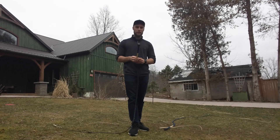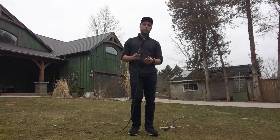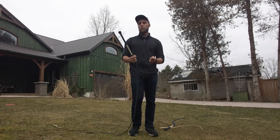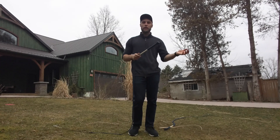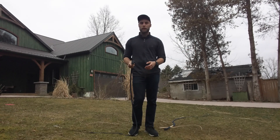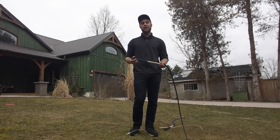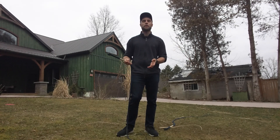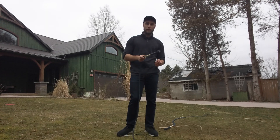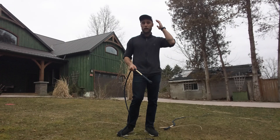I'm going to start the video by giving some tips, and then get into the tutorial section. The reason I want to give tips first is because, for me, one of the most enjoyable parts about whip cracking has been learning throws — kind of figuring them out, realizing what works and what doesn't, and just throwing the whip in the air and trying to grab it again. I'd like that for you too, so I'm going to give you some tools, and then you can use those to do whatever you want.